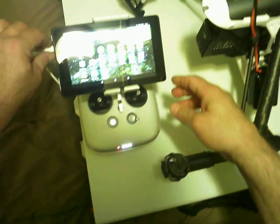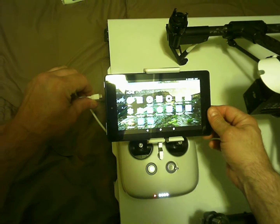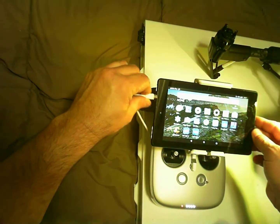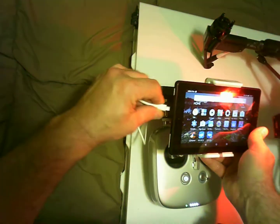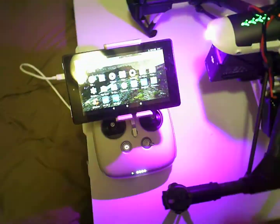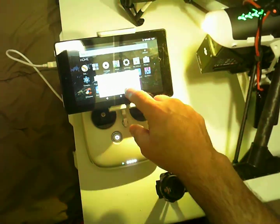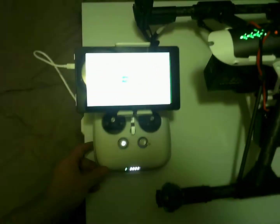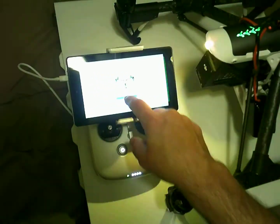The Inspire is an older bird. When it comes to the Go app on an Android device, you have to disconnect it, plug it in, and it'll ask you which app to use. I'm just going to say 'just once' and it should boot up. All right, everything's working okay.